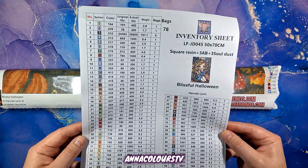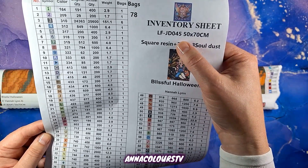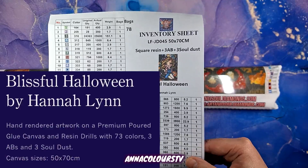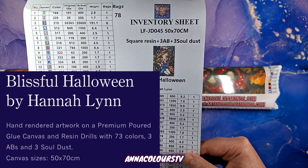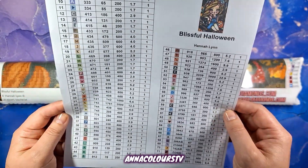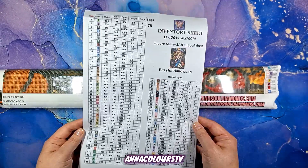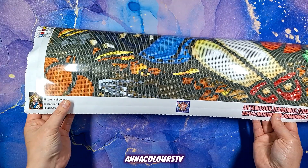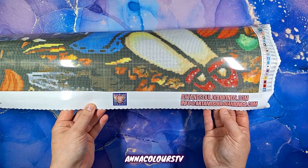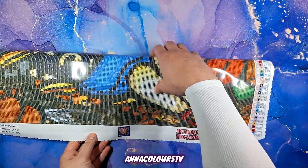We have an inventory sheet — that is the product code, I believe — size: square, resin plus three ABs and three Soul Dust. That is a Cyrillic letter if I've ever seen one, many interesting symbols. Looking at the canvas, we have the name and the artwork, Hannah Lynn, Art and Soul logo in the middle, and Art and Soul Diamonds on the side.